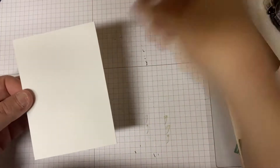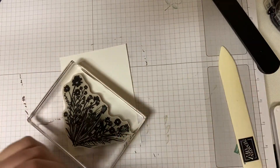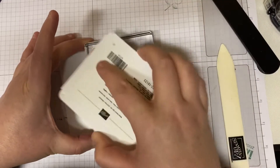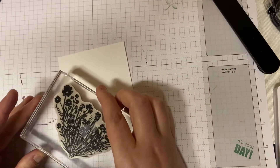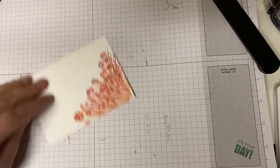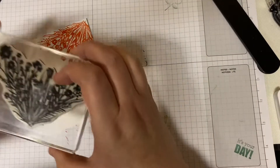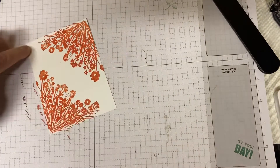Let's start with the stamping. I'm going to use this image from Corner Bouquet with Calypso Coral ink. We're going to put it down in the bottom left corner. And then turn it around and stamp it in the bottom left corner again. There we go.